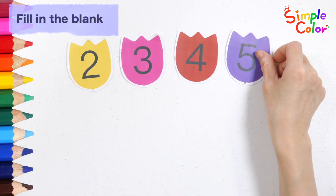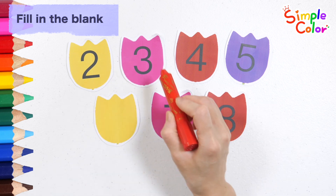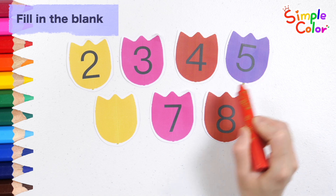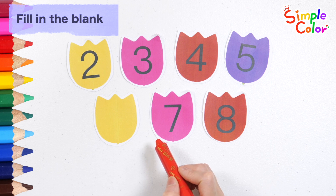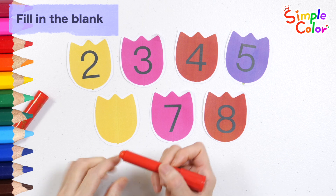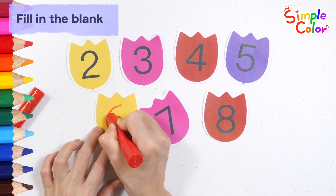Let's count the numbers written on the number cards. 2, 3, 4, 5. What is the correct number to fill in the yellow blank? You're right! It's number 6.